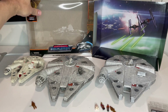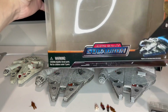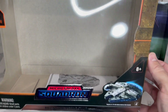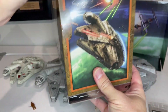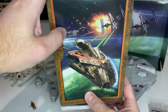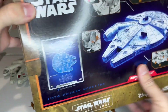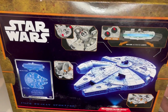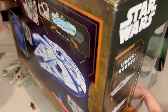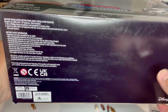Starting with the box — here is the outside. Really nice display. You can see the Rebel logo up there on the side. On the side panel there's a scene with the Resistance X-Wing as well as the First Order TIE Fighters and then the Falcon. On the back it shows some of the features that come with it. And on the side you've got Lights and Sound.